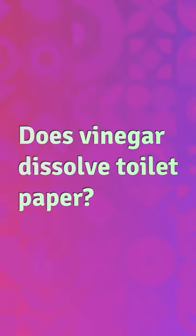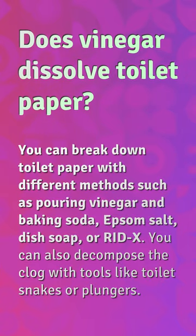Does vinegar dissolve toilet paper? You can break down toilet paper with different methods such as pouring vinegar and baking soda, Epsom salt, dish soap, or RIDEX. You can also decompose the clog with tools like toilet snakes or plungers.